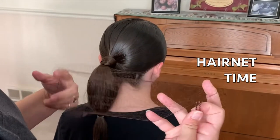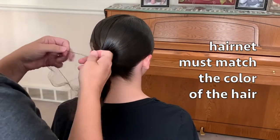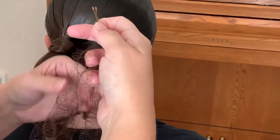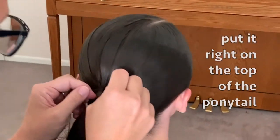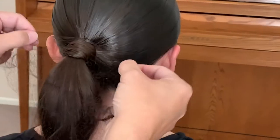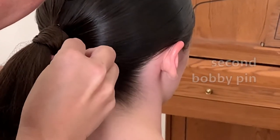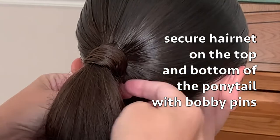We're going to use the hair net because it keeps everything looking sleek and sharp. Get a hair net that matches the color of your daughter's hair — her hair is pretty dark so I have a dark brown one. The hair nets have little ends that are kind of puffy and I like to hide those. Take the net, put it right on top of where the ponytail is, and hook it with a bobby pin right on top. Then wrap the hair net around the ponytail and underneath, and use a small bobby pin to grab both pieces and push it up so the hair net is secured on the top and bottom of the ponytail.